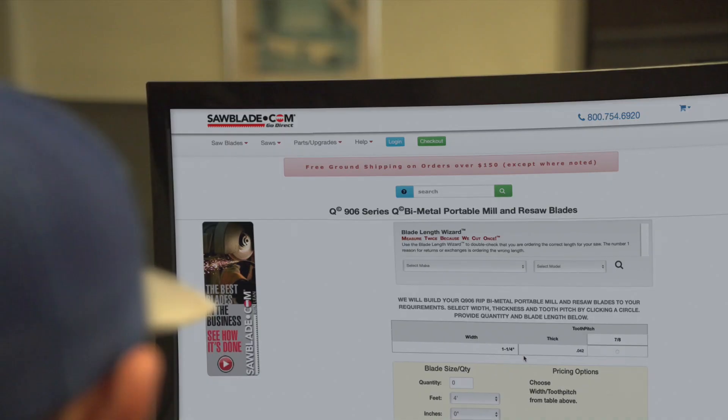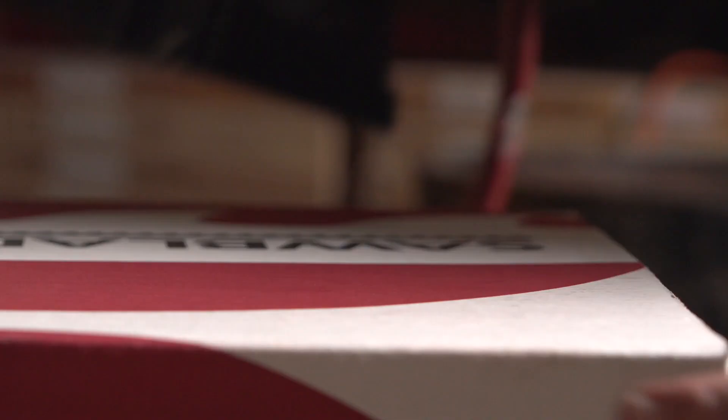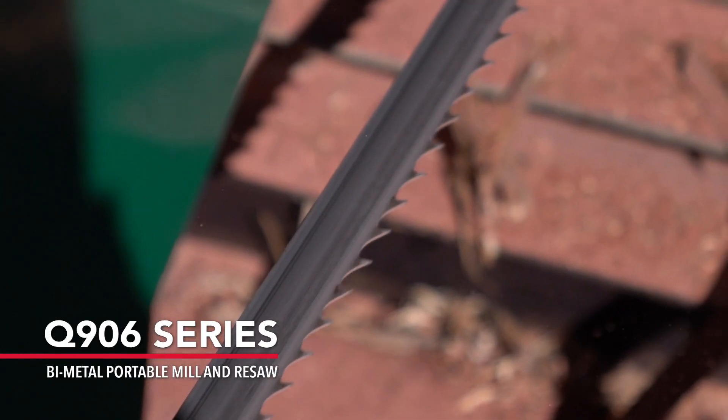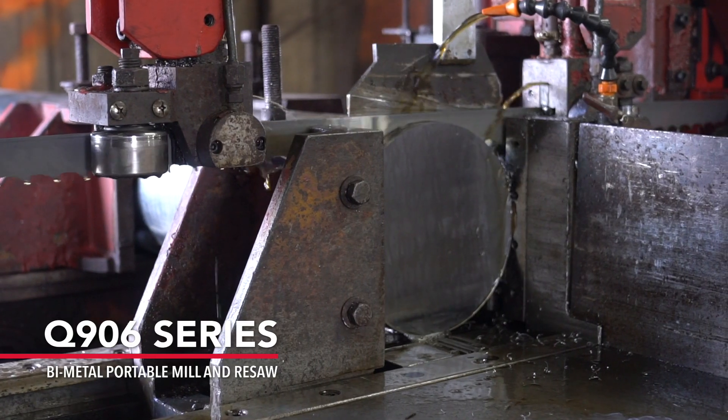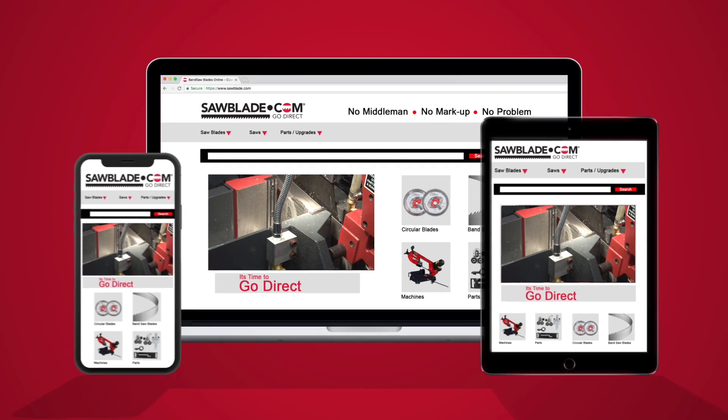All of the blades at SawBlade.com are custom welded to any size and shipped the same day. So if your portable sawmill blade can't cut 17-4 stainless steel, you should give us a call or visit us at SawBlade.com. SawBlade.com — we are your competitive advantage.